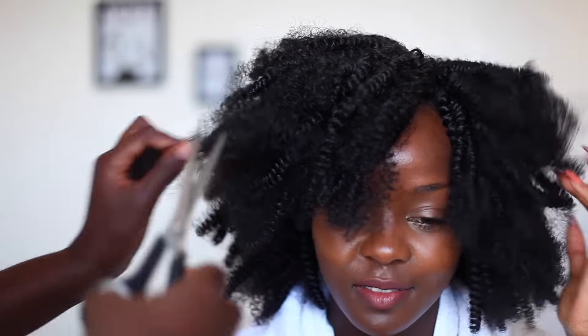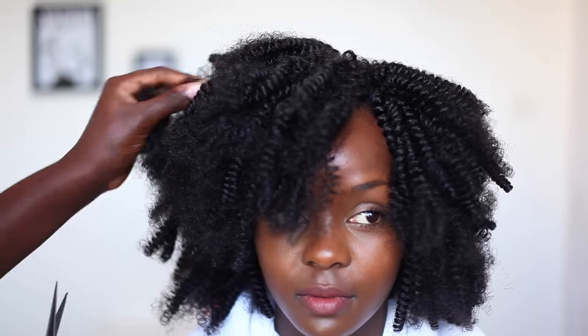You can take scissors and start trimming the hair to shape it around your face and trim off a bit of that frizz. Just keep doing that until you're satisfied with how it looks.